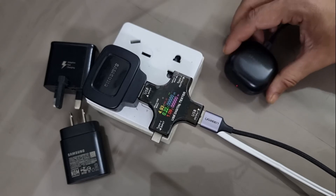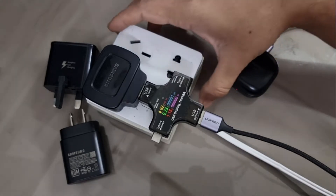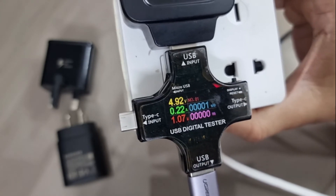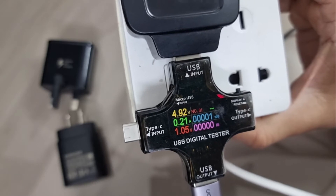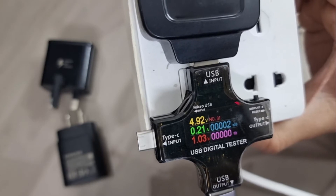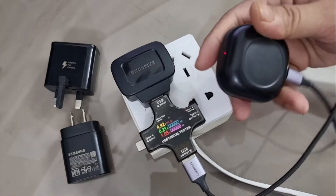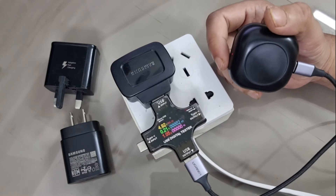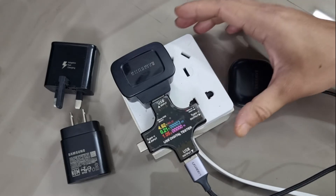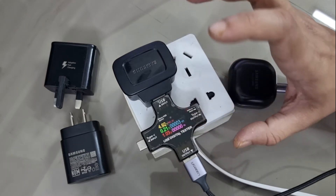The indicator is on and the DC meter is showing readings. As we know, this is a 5-watt charger, but it is outputting almost 5V and 0.2A constantly, which is only 1 watt. The Galaxy Buds Pro label says it can receive up to 2.5 watts, yet this 5-watt charger is only delivering 1 watt.